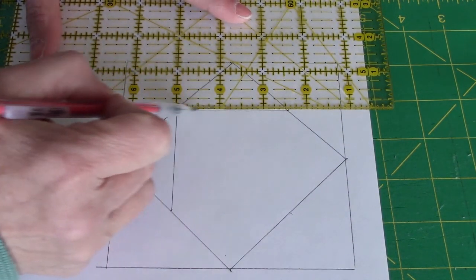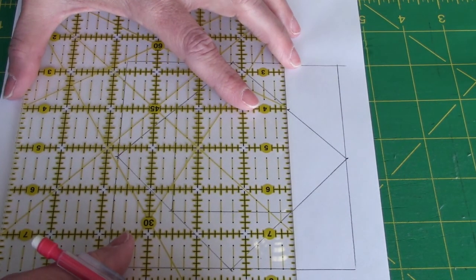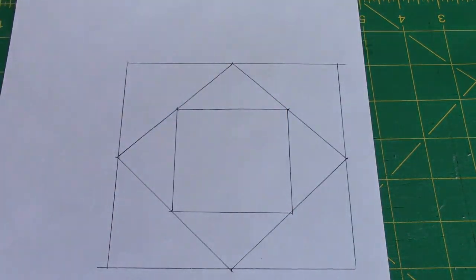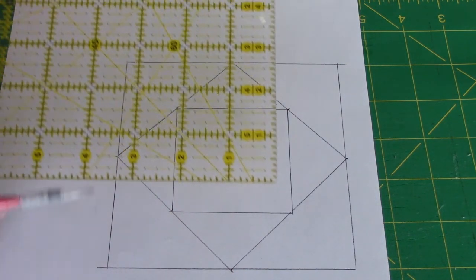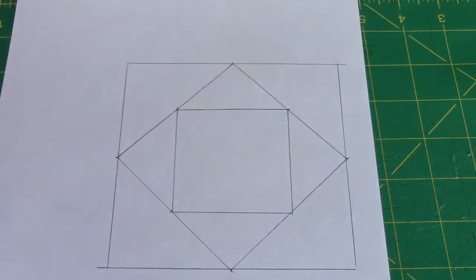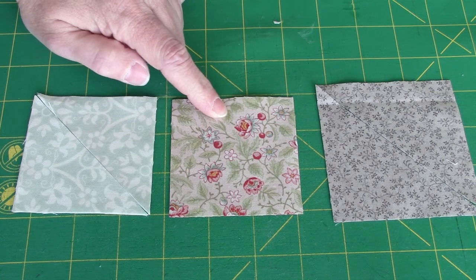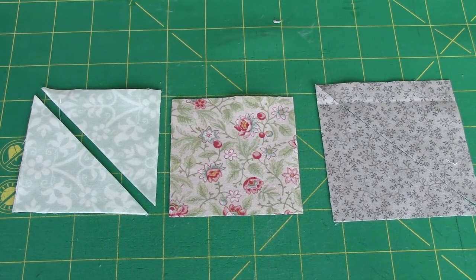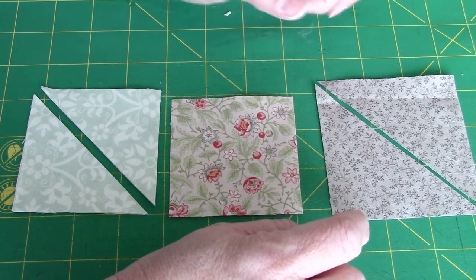Once I've done that, I have the finish sizes for all my pieces on this block. Now remember, we just need to add a quarter-inch seam allowance all the way around. Our most important measurement when we're doing a square and a square is that center square, because that needs to be accurate — the triangles we can oversize and then trim down. It's two and a half inches, so I would add a half an inch to get to my three-inch square. So for each of the square-and-a-square-and-a-square units, I need to cut a three-inch square for my center, two three-inch squares for the next round of triangles cut in half on the diagonal, and at least a three and a half inch square for the final round — again two of them cut in half on the diagonal.